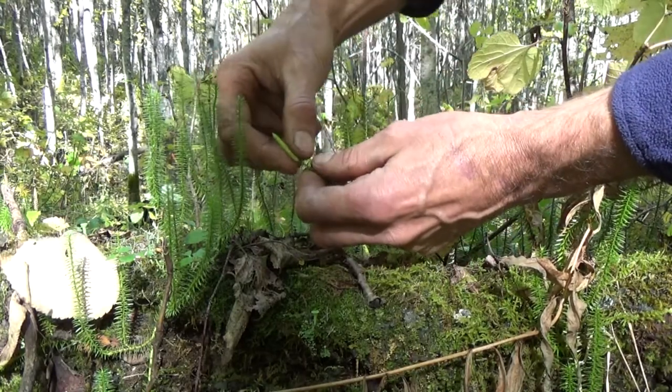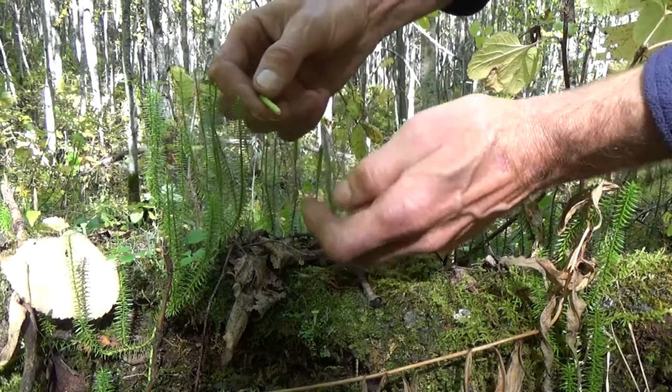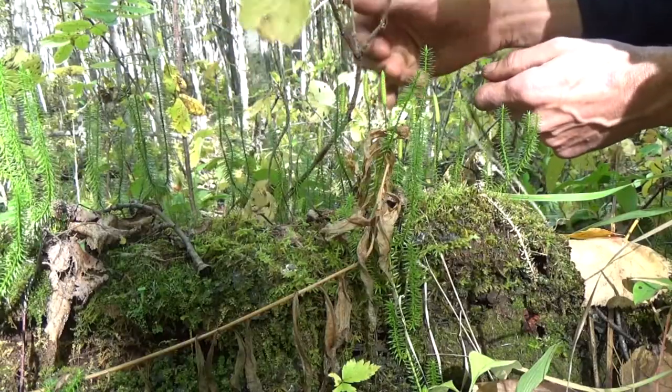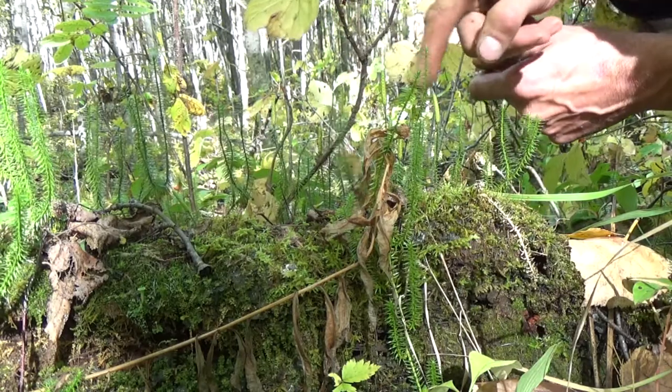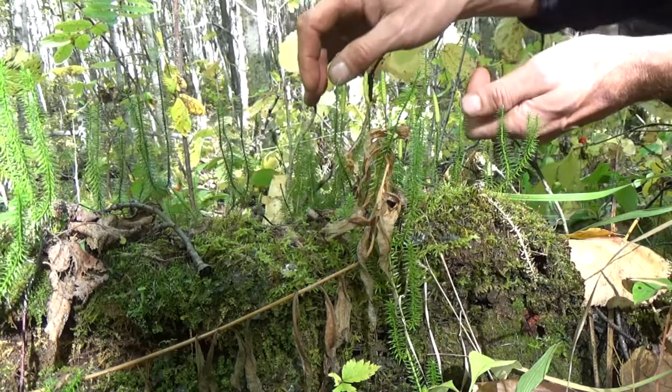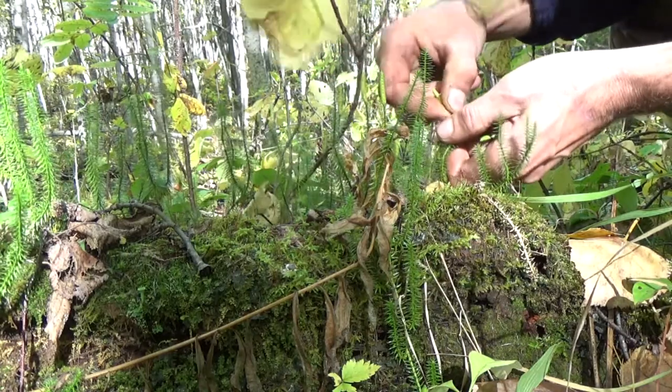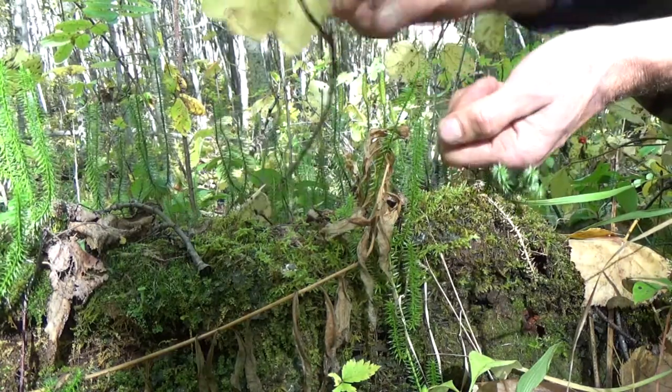All you have to do is just pop off the little spore head at the top, just like that — pop it into your hand. There are 10, 12, 14, 16 little spore heads in this area. So I'm not going to feel bad if I take probably 6 to 8 of these and leave the rest, then just move on to another little grouping of them.